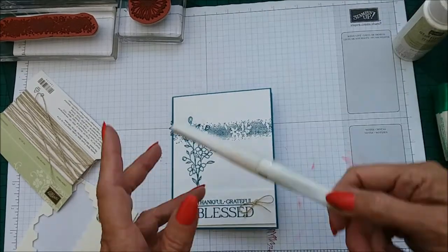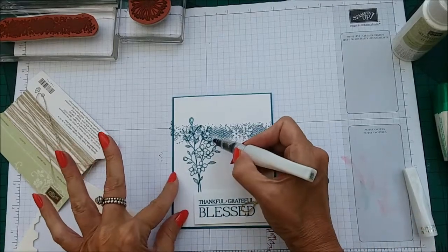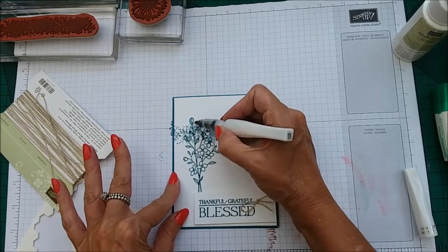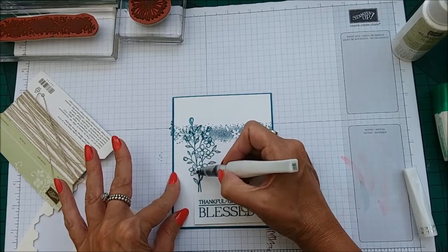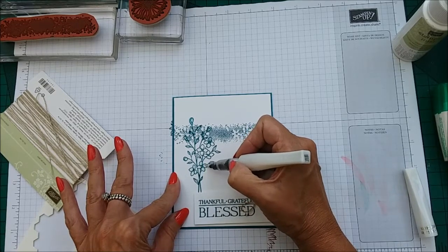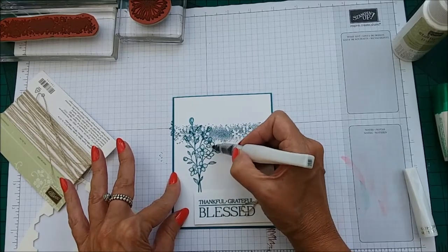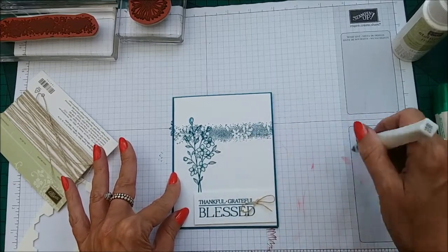The card did have some Wink of Stella on it — the one that's on the case card. So we're going to go ahead and pop a little bit of Wink of Stella down on the flowers. By doing the Wink of Stella, it does pull out some of the colour from the ink, which is quite nice as well. So we're kind of colouring it in at the same time.